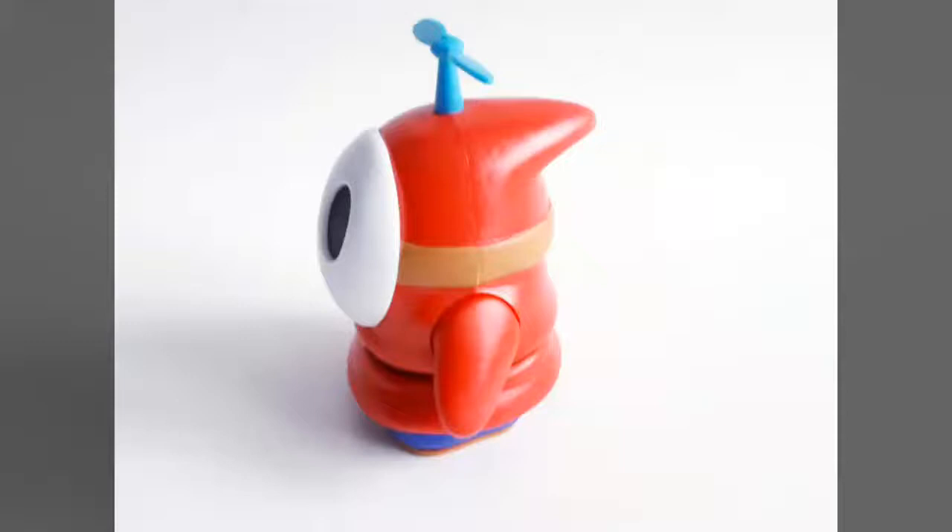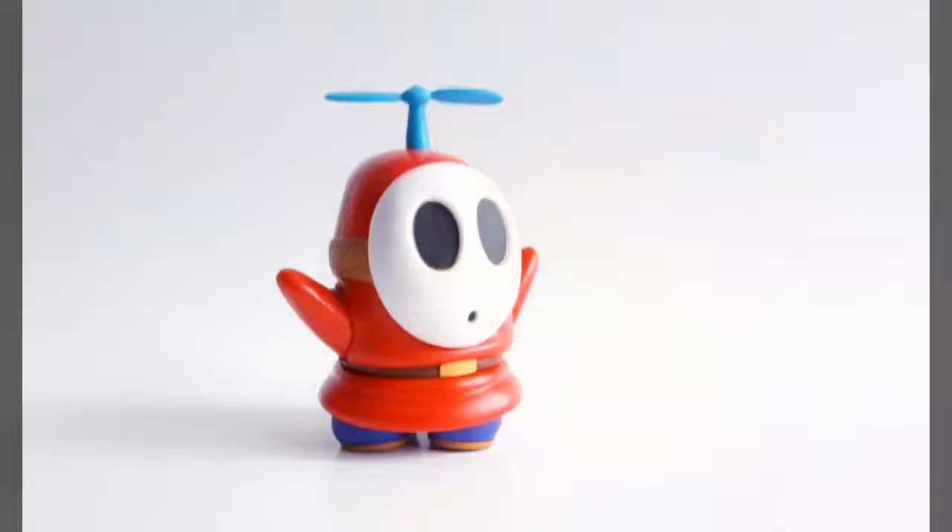The sculpting work is extremely strong — this is the area where this little figure shines most. Not only are there a nice number of fabric folds incorporated into the costume, but the mask has even been sculpted on as a completely separate piece instead of simply being painted directly onto the face of the figure.